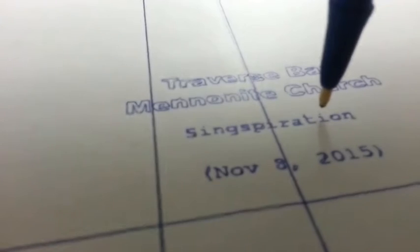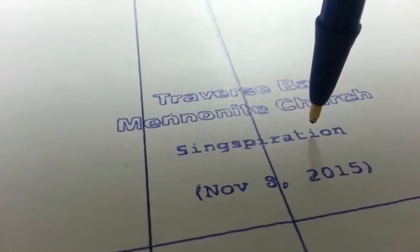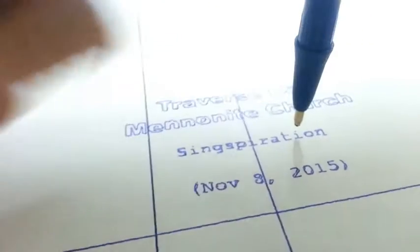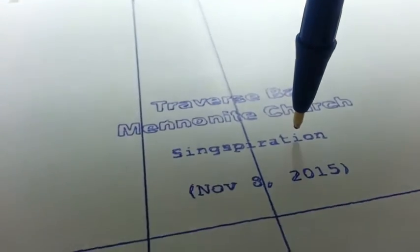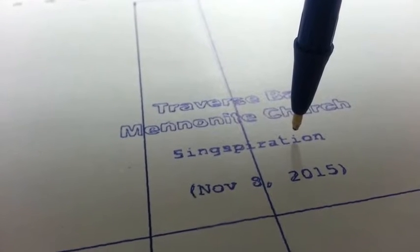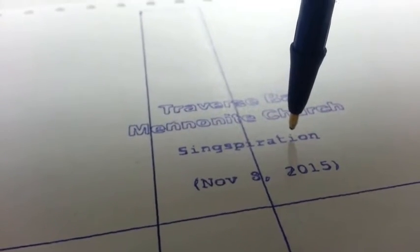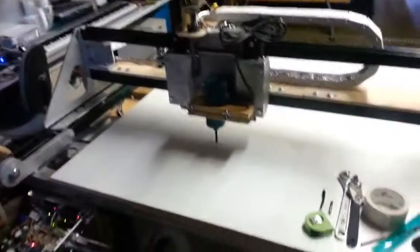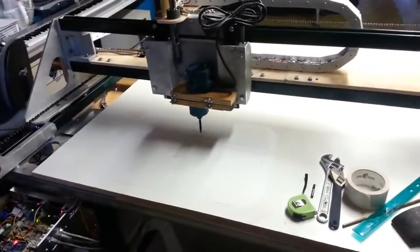The reason that it's so notchy is because the tip of the pen has lots of flex, so the fibers of the paper are kind of pushing it around. So if that were stiffer, I think we'd see quite a bit more accuracy there. The machine itself is very accurate. All I've got to do now is put a dust shoe on it.